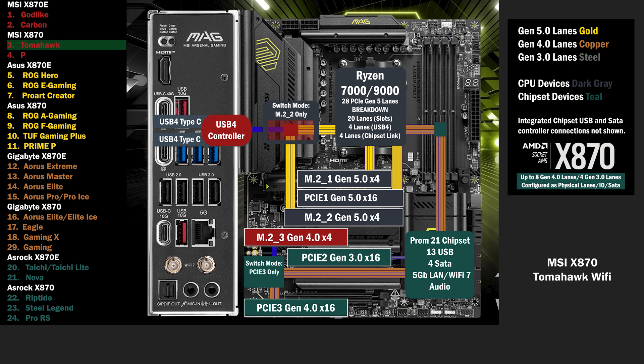Another PCIe 16 slot connects with one Gen 3 lane, and a 4th M.2 connects with 4 lanes at Gen 4.